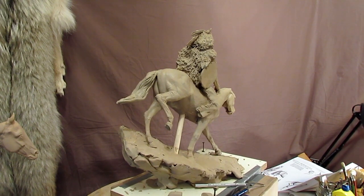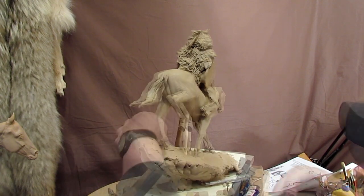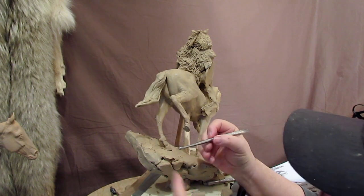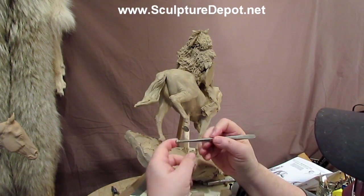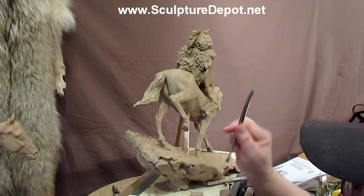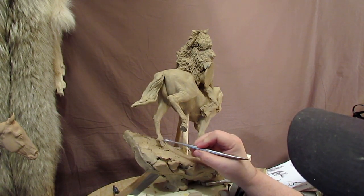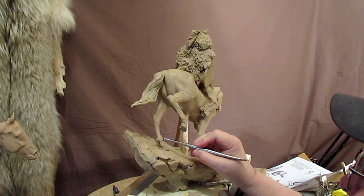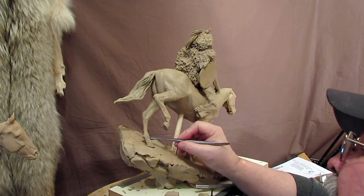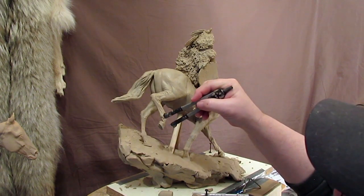I was originally going to not finish off the bottom part of that leg, so now I'm going to have to. This is one of those metal tools I got from Sculpture Depot that has a round top on it — flat and round on both sides. I'm just going to blend the fetlock in all the way around, matching the size of the hoof with the size of this hoof.